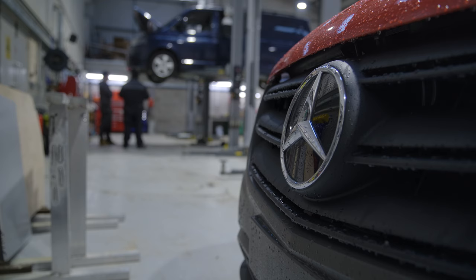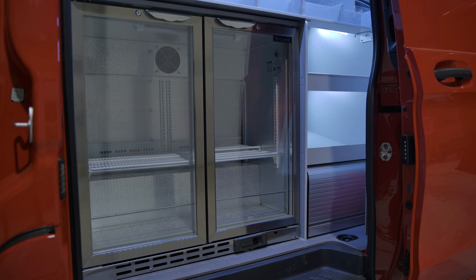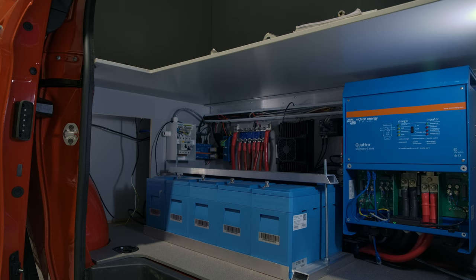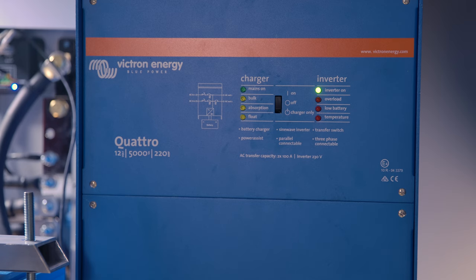This brand new Mercedes Vito van is about to be converted into a mobile cafe and it'll have lots of Victron kit inside. We've got a Victron Energy Quattro 5kVA, 100Ah buck boost, five 200Ah lithium batteries in parallel in each vehicle, high current bus bars, smart shunt, smart battery protect and the Cerbo GX alongside the Touch 50.